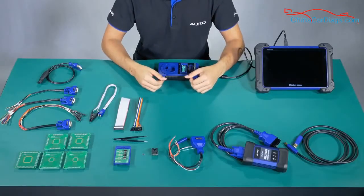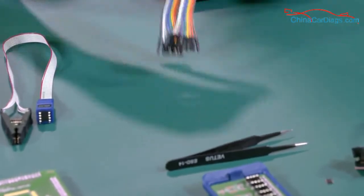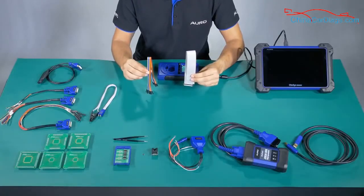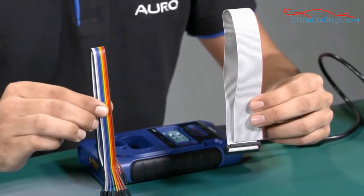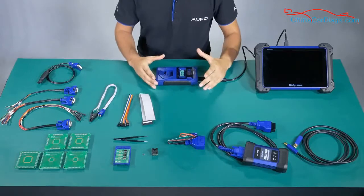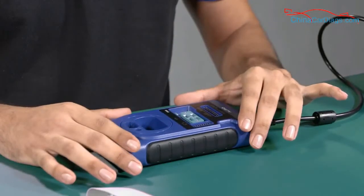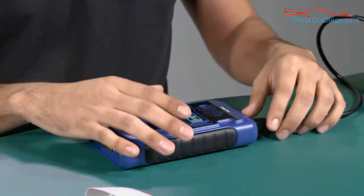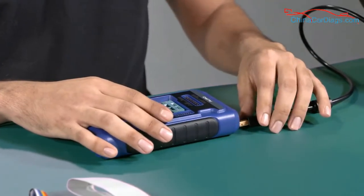Number 8: APAV101 and APAV107 are used to read the information from the MCU and the EPROM by connecting the UP400 with all the boards. Now we are finished with all the accessories used with the UP400. I'm going to disconnect this and show you how to use another accessory used with the DLC cable.